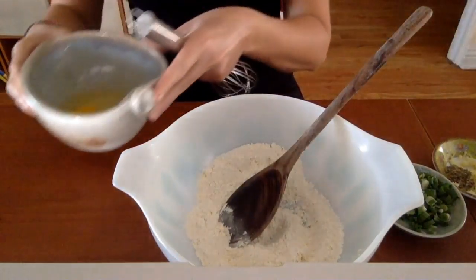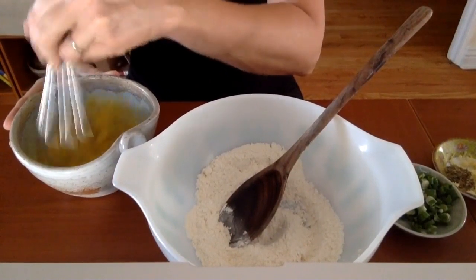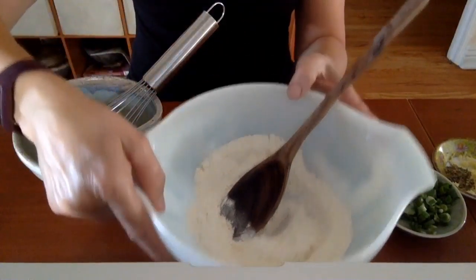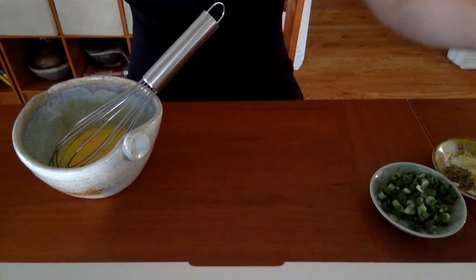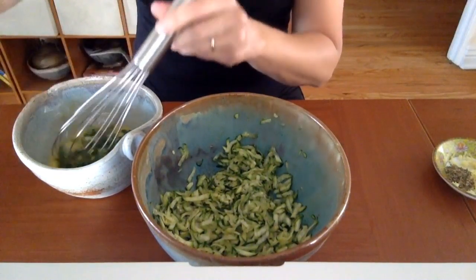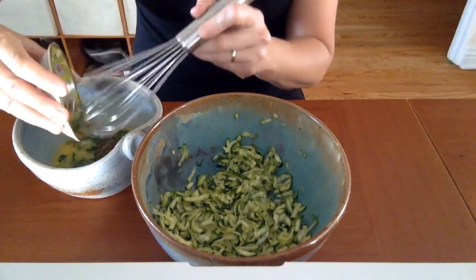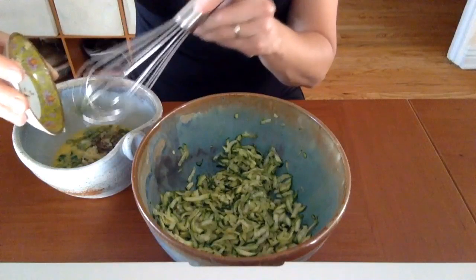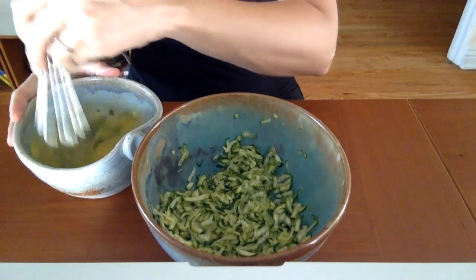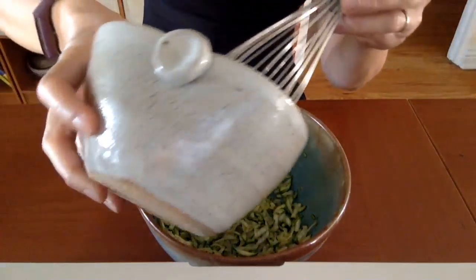Now we're going to do the wet ingredients. I'm going to start with the eggs and just beat those up — two eggs. Get those stirred up first, then move the flour out of the way. I'm going to toss the green onion in with the egg. Today I also have some pressed garlic and some dried basil I'm going to throw in there with my egg — that's going to be my flavoring, my seasoning. Stir those together.